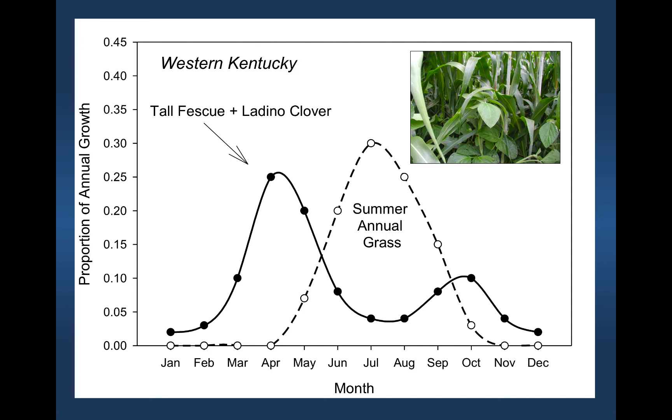You can see on this graph how these two grasses will complement each other in a grazing system. We're going to talk about how to fit them.